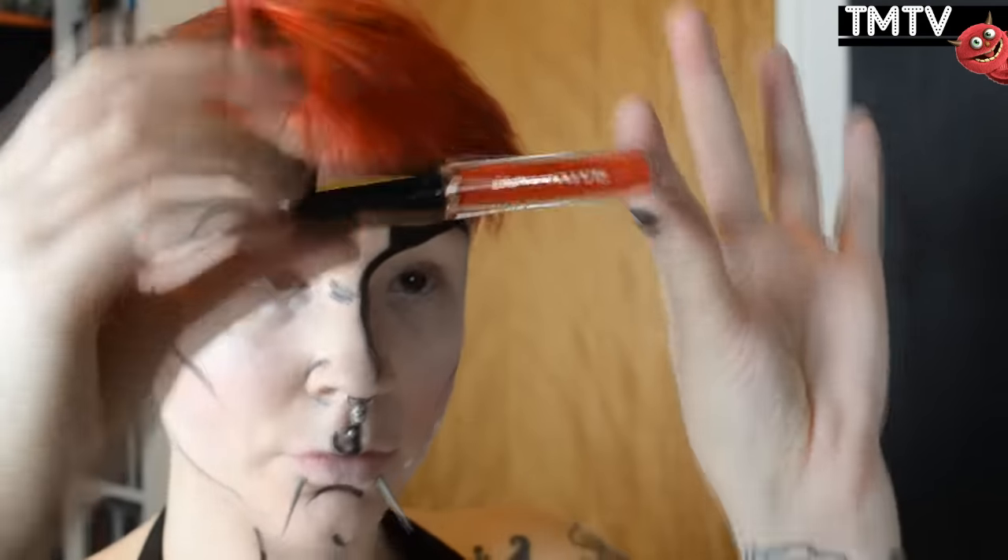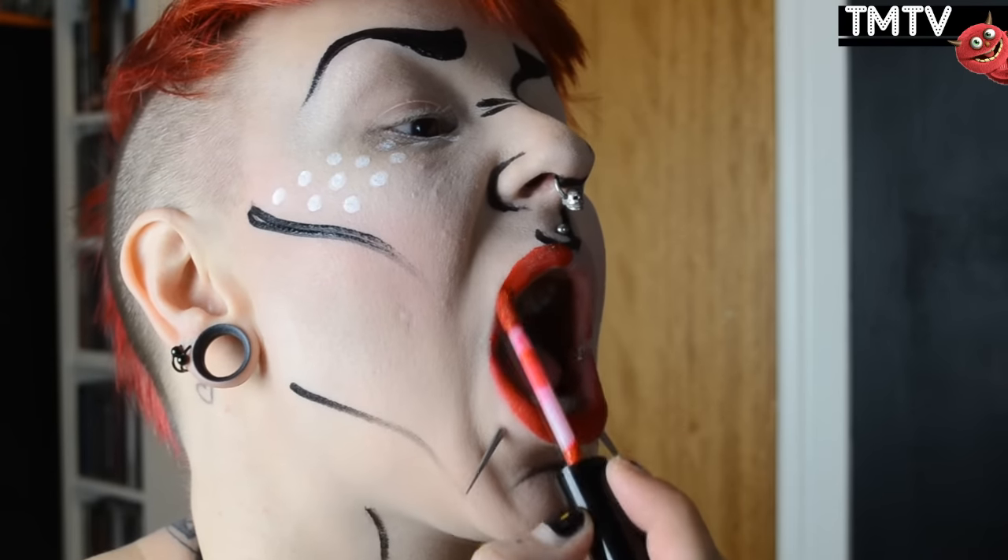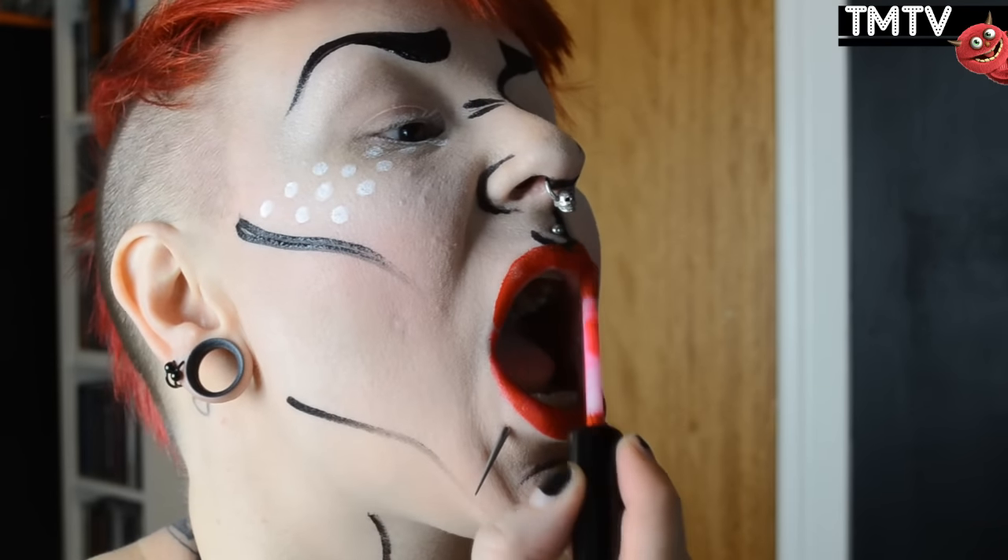Then I'm gonna go in with this lip lacquer, which is a semi-permanent red lipstick from Makeup Revolution. This lasted me all night, which is perfect. I didn't need to do any touch-ups at all.